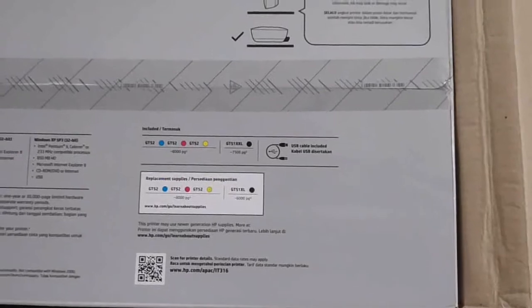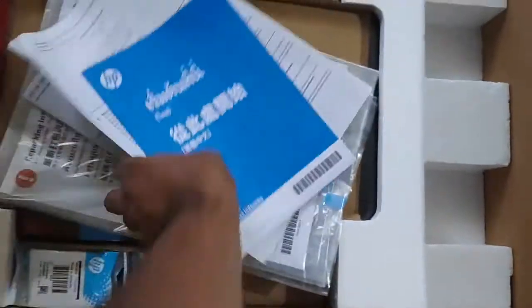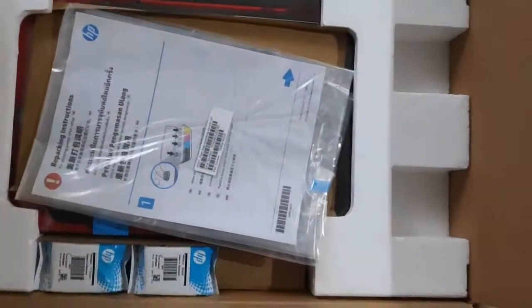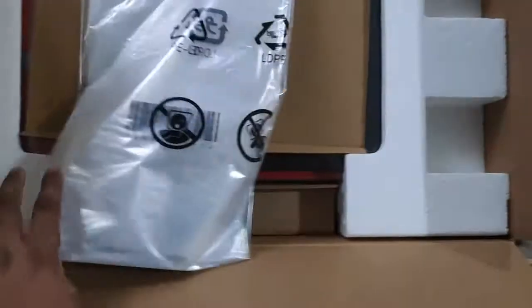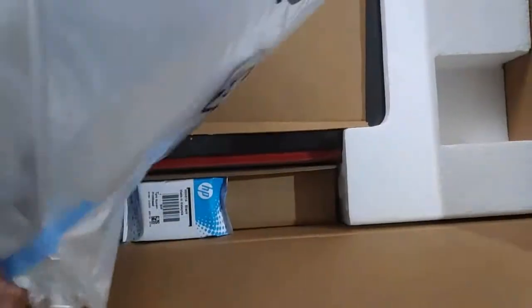Let me open the box and I will show you. I have opened the box and it comes with some leaflets on how to do things. And this is how we can do the ink filling and that kind of things — the instructions manual.